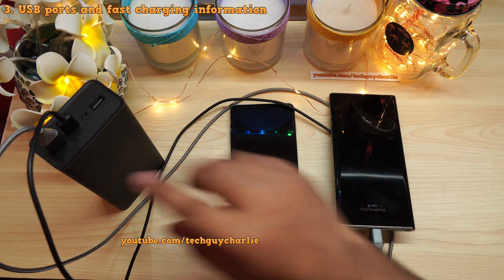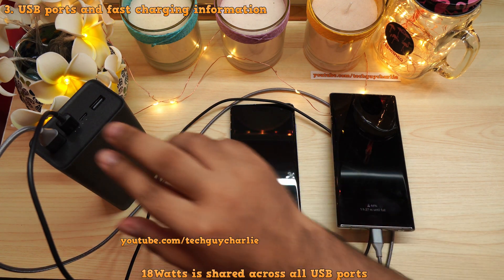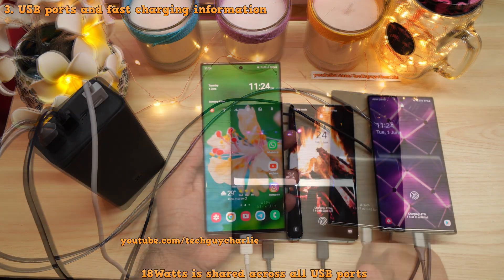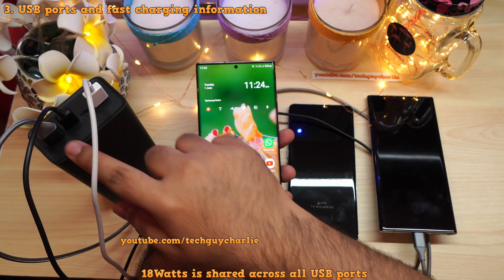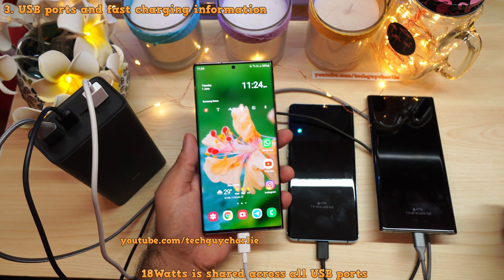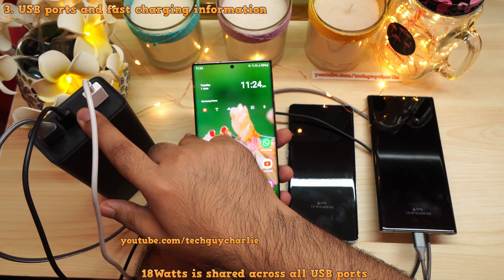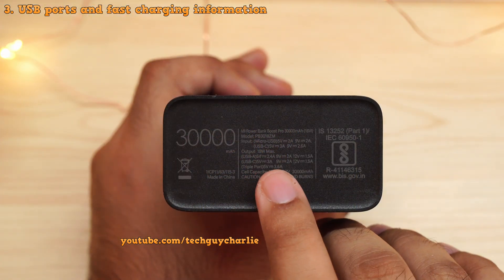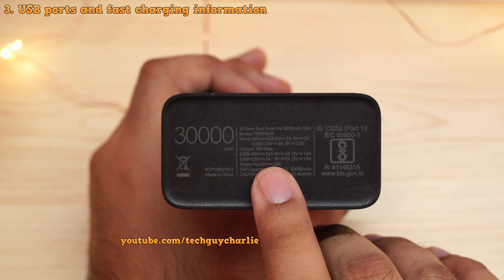The total output current of the power bank is limited to 18 watts, that's around 3.6 amps at 5 volts. If you charge two devices, each gets about 1.8 amps. If you charge three devices simultaneously, each USB port is limited to 1.2 amps. This maximum output spec of 18 watts or 3.6 amps at 5 volts is also printed at the bottom of the power bank.